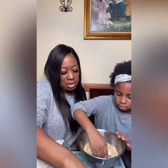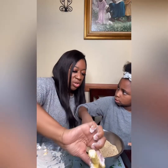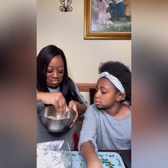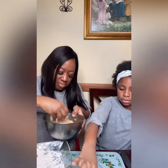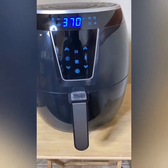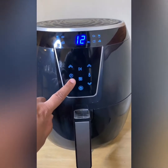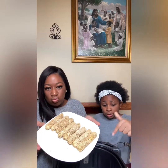Then dip it in the egg, dip it in the crumbs, and put it on the plate. All right, so we are going to turn on our air fryer and put it on 380 degrees for seven minutes. Now I am going to put them in the fryer.